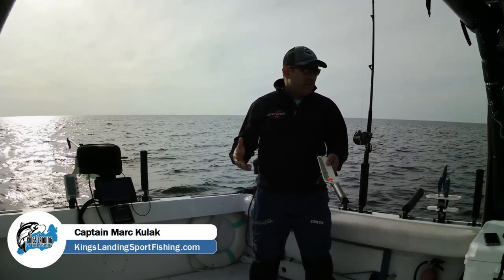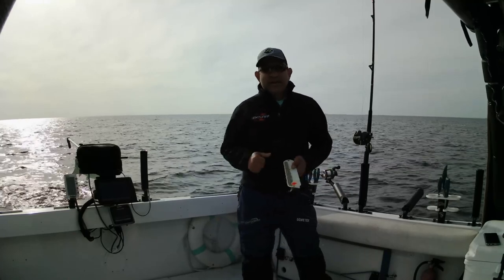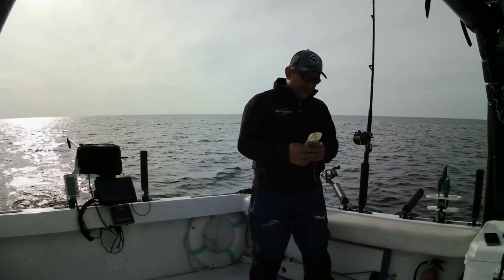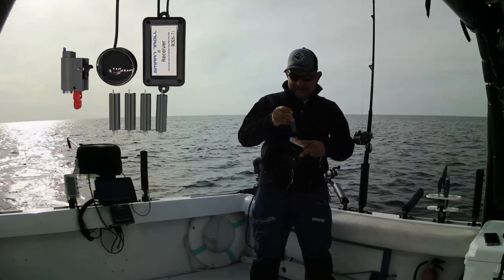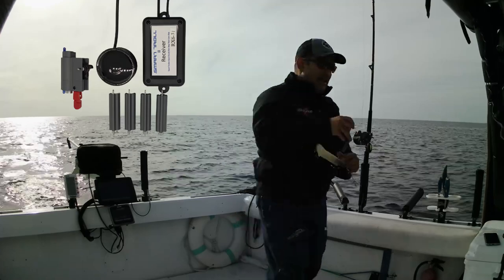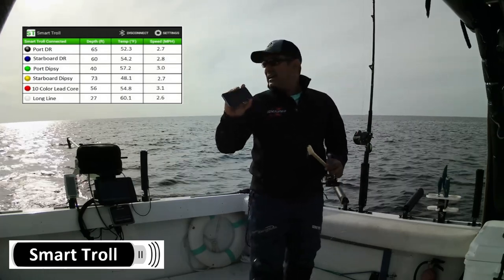People are always confused or not really knowing where their divers go, how deep, and does it matter if you're running a standard diver. What if you put a mag ring on a standard diver — will it go deeper? And how much deeper does a mag really go than a standard? I'm very fortunate — I own one of these Smart Troll systems. It's an inline probe you can put on your diver, and in real time it will display back to your Android device how deep it goes. I'm going to use this system today to tell you guys.